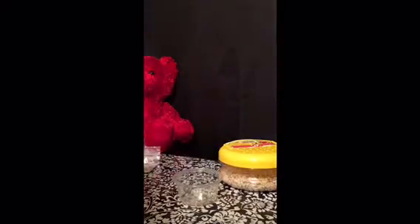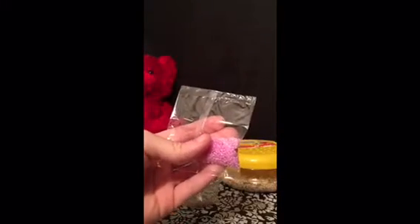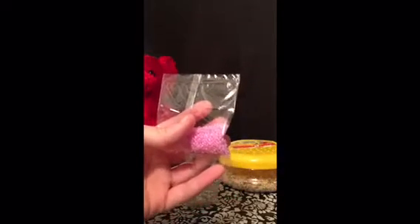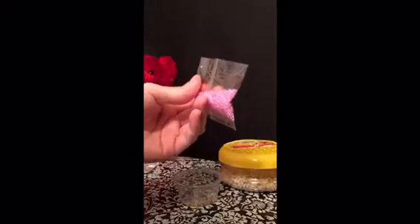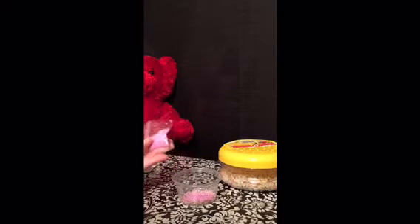Now I'm going to go to the pink beads, which I think are really pretty. They're called luster beads — they have a pearlescent shine to them. I'm going to open that up with my scissors and add a little bit more than I did with the clear ones. I think that's good.